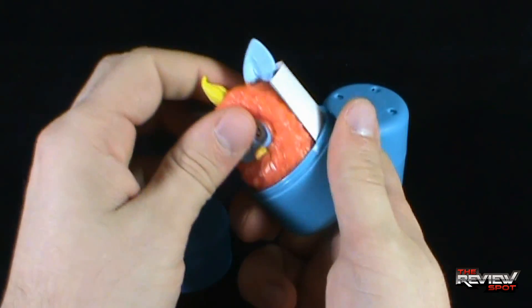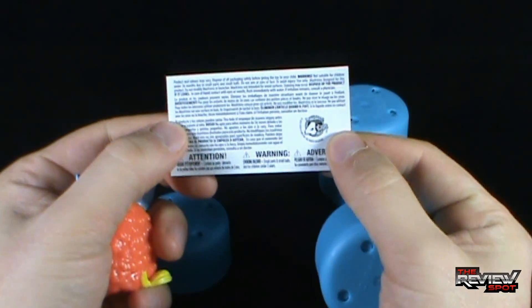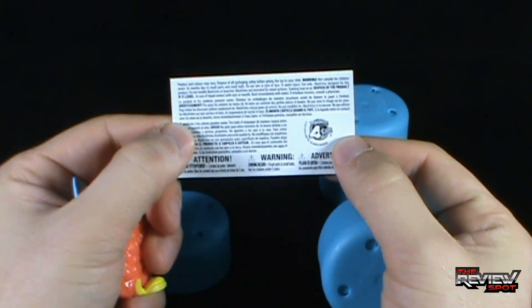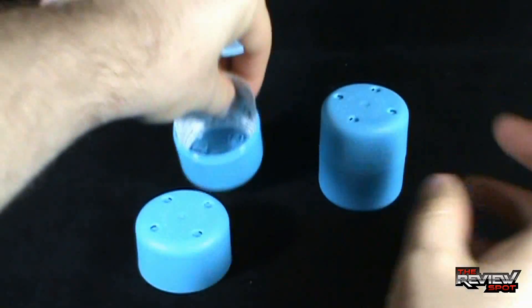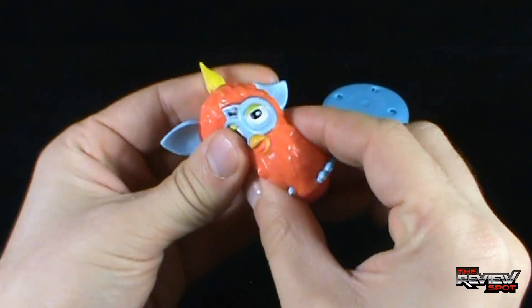So now we've got two barrels. Let's open the first one up and find out which one we've got. We've got ourselves a pamphlet — just to warn us, choking hazards, do not swallow this, do not feed this to the dog, all that good stuff. Tech for Kids down below. Putting that aside, and we've got ourselves an orange Furby.